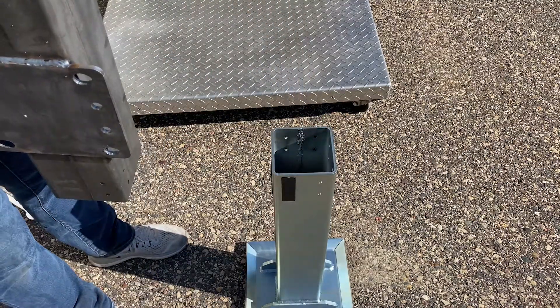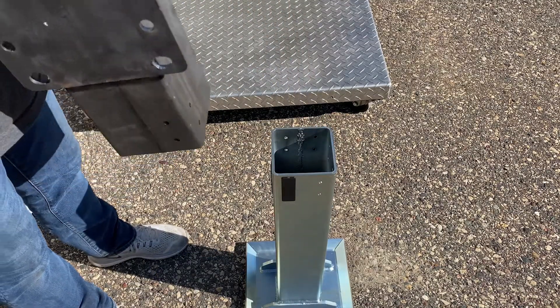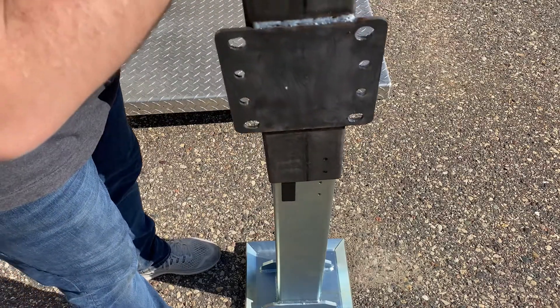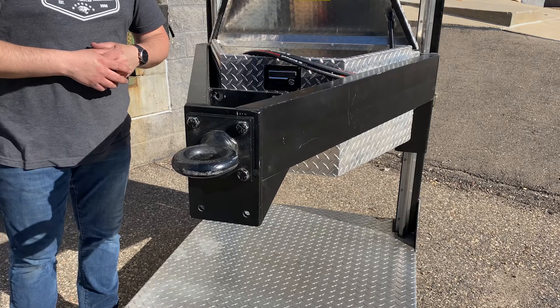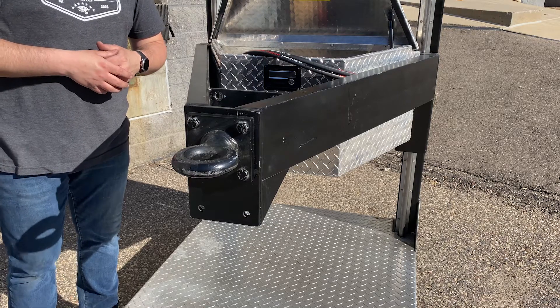With the glide bearings installed we're going to slide the tubes over one another. The next step is to line up the Duro so that we can bolt it in place.